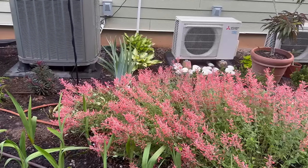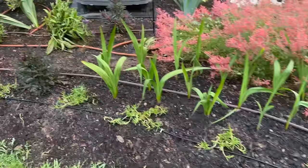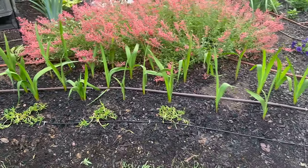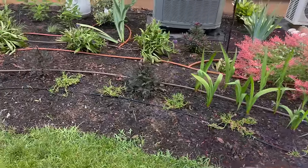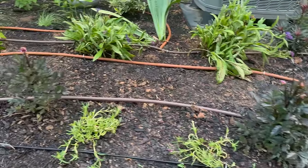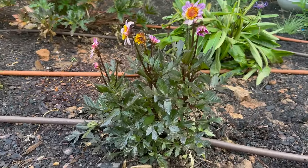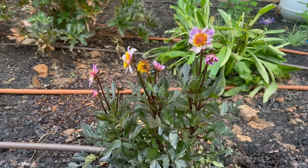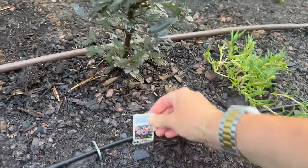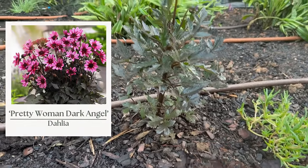I have a couple of hostas in some shade from the air conditioning units. Moving around here, some more clearance rack rescues — these are ice plants, and I'm going to do them as almost a ground cover along the whole front of this border with a very pretty hot pink bloom. Then these are some dark foliage dahlias — anything with dark foliage is my favorite. This variety is very petite, only about 18 inches tall with a really pretty lavender bloom. The variety is Pretty Woman Dark Angel.